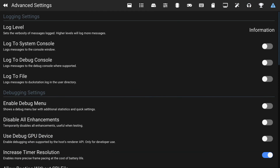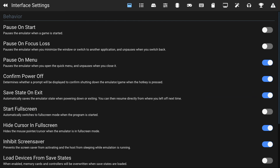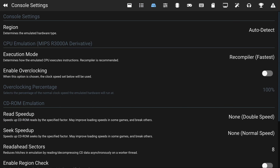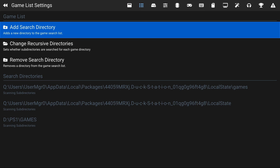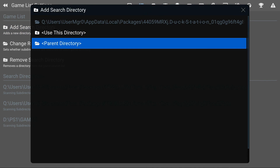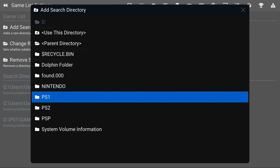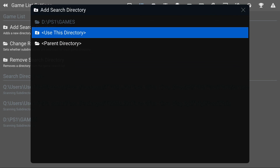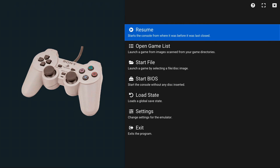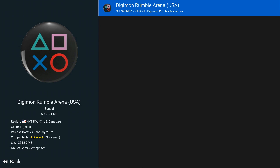Once you get that finished, if you need help getting games I can help you in the comments. Once you have games, on the second tab there's an Add Search Directory option — click on it, click Parent Directory all the way until you see your drives, find your PlayStation 1 games folder, and click Use This Directory. When you press B and go to the open game list you should see your game. Now we're gonna test it out.